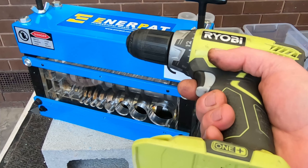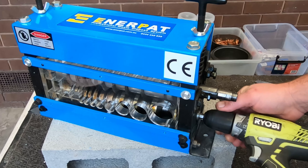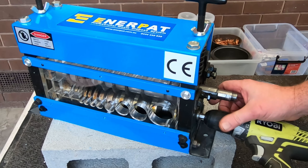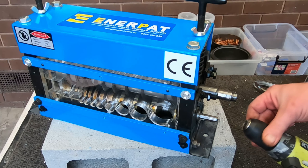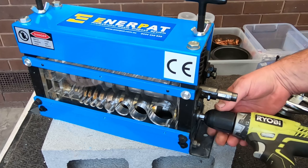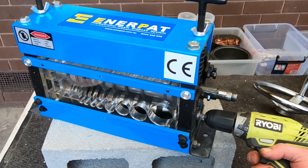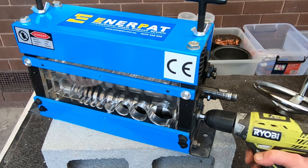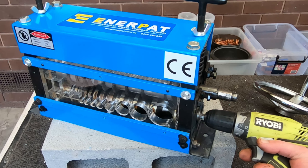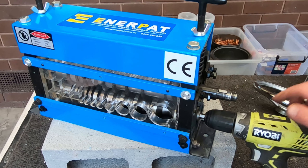I'm just waiting for my battery to charge up, but you can attach a cordless drill or a power drill. A power drill is actually better because you can lock in the trigger and just let it run on its own. Whereas if you've got a cordless battery-operated drill, you've got to hold your finger on the trigger the whole time. But I'll give that a go as well when I get my battery back from the charger.